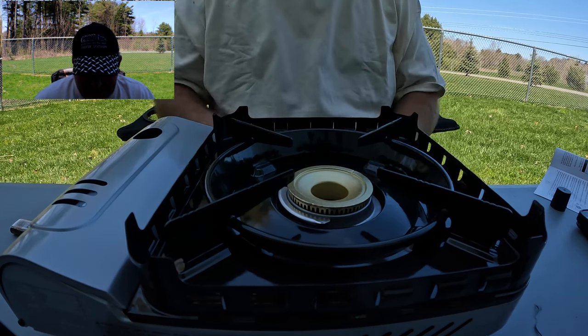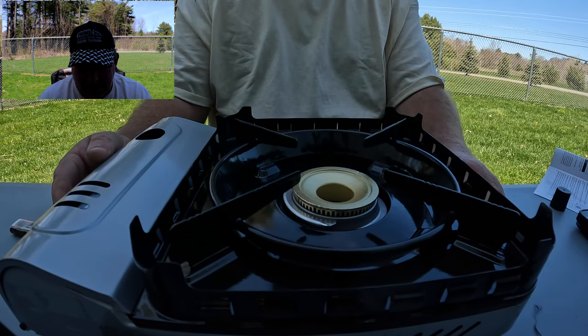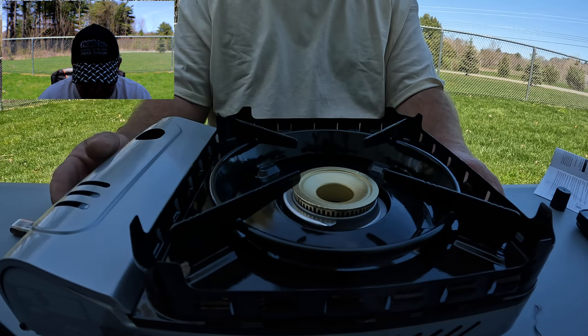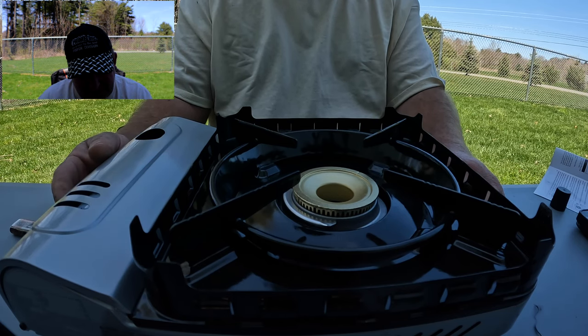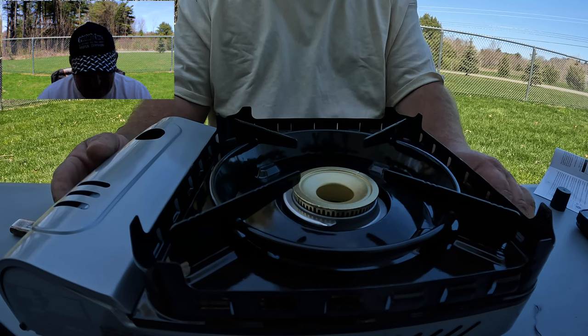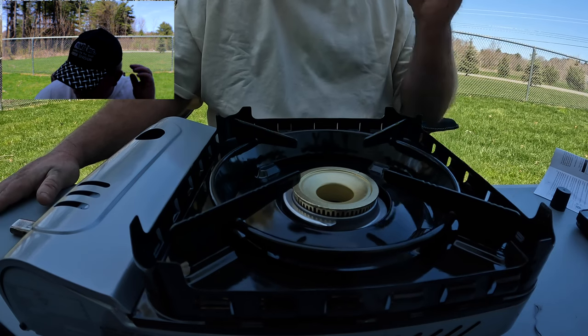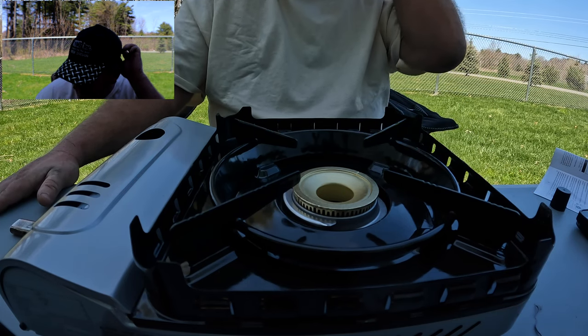When it's nice outside I can come out here and cook on the outside so I don't stink up the inside of my truck — that's another reason why I got it. I got this folding table right here, I got it at Walmart in the camping section.